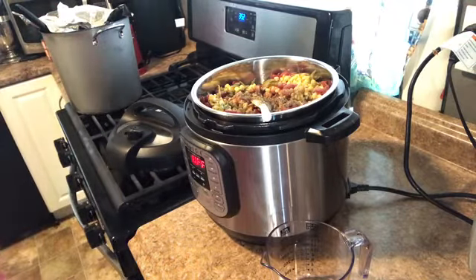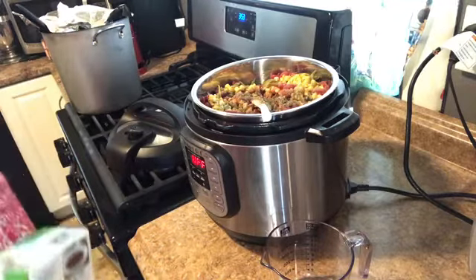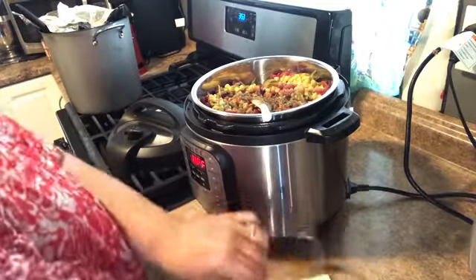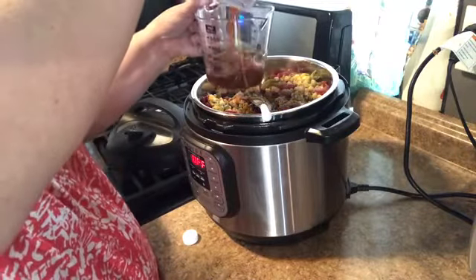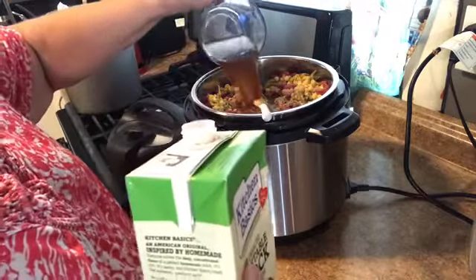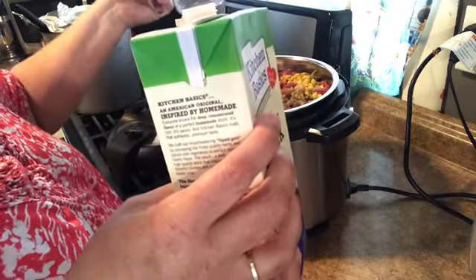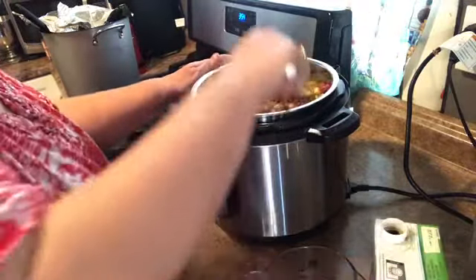The last thing we need to make it a soupy soup — let me see, I know I wrote it down... I didn't write it down. I think it was a cup and a half. They wanted beef broth but I don't have beef broth, I have vegetable broth. Stop bubbling so I can see. I'm going to add a little bit more because it is a soup and we need it kind of soupy. I basically just added two cups of broth, so hopefully we'll be good here.